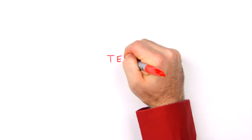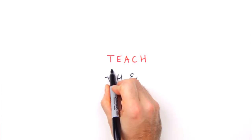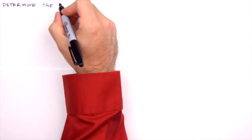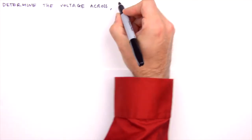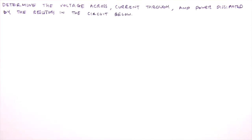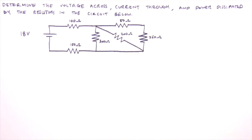Hello everyone, I'm Jesse Mason and in this Teach Me video we'll analyze a combination resistive circuit — a circuit consisting of resistors in a combination of series and parallel configurations. The combination circuit is sort of like the boss at the end of the first level of circuit analysis. Together we'll tackle this using the principle of equivalent resistance and Ohm's law to determine the voltage across, current through, and power dissipated by each resistor.